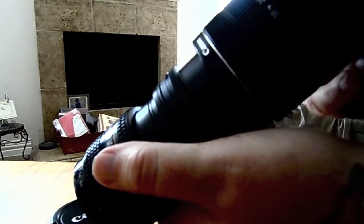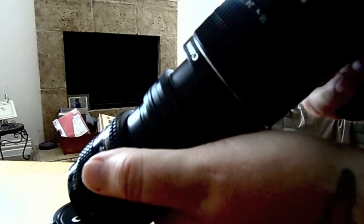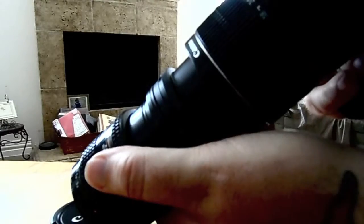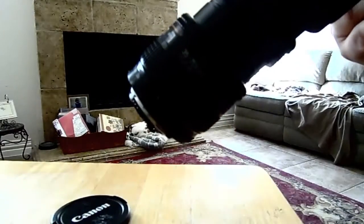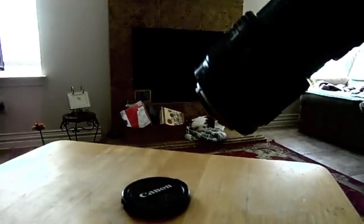It allows you to get right up on what you're taking a picture of. Let me show you that.